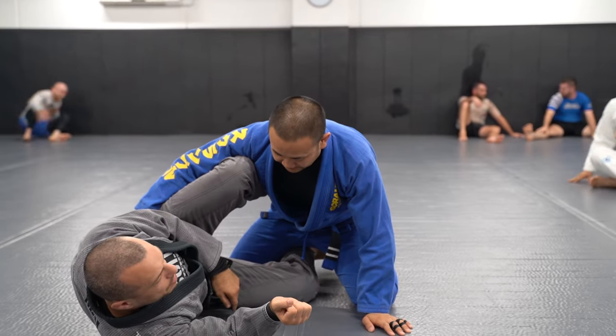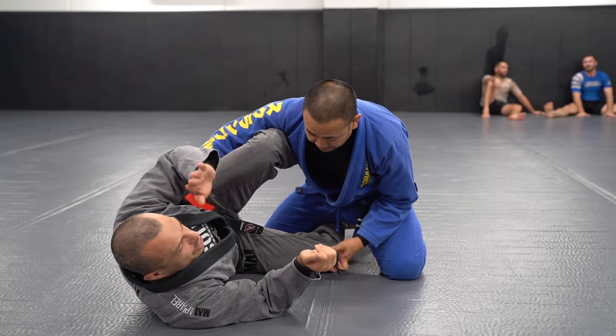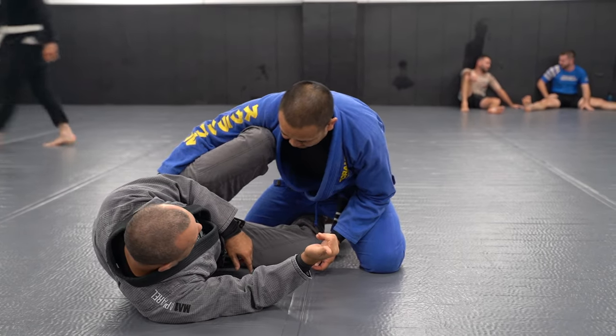We're doing the half guard underhook sweep. I've got my knee shield — a high knee shield. We had a class on this recently, so we're going to assume you know how to use a knee shield. We're going to get the underhook and then go through what to do when you get the underhook.